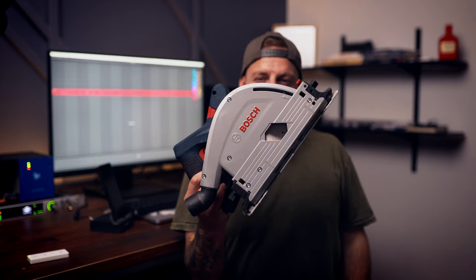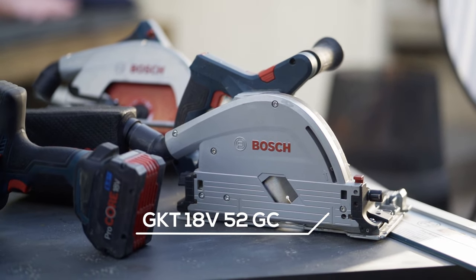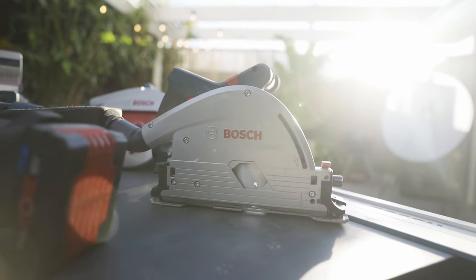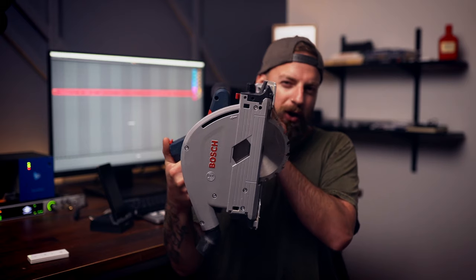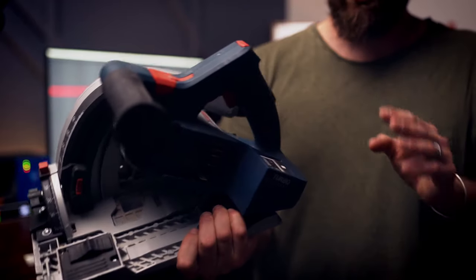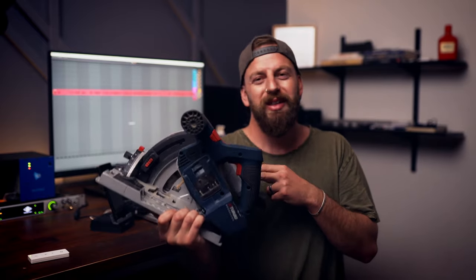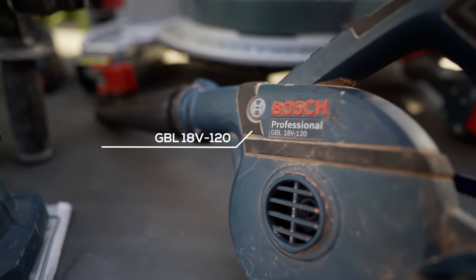Speaking of the GC — this is it. I'll probably make a full video just about this saw, but it's designed for use on their glide rail. It's a plunge saw with the tiniest blade — it almost looks like an angle grinder blade. This thing is absolutely awesome. It features a bi-turbo motor and speed control, so if you're cutting different work tops or materials, you can dial it in. This might be my favorite Bosch tool.